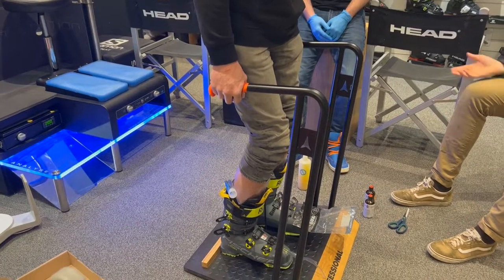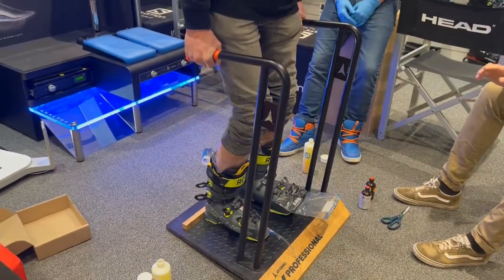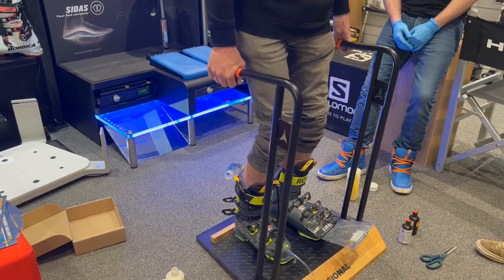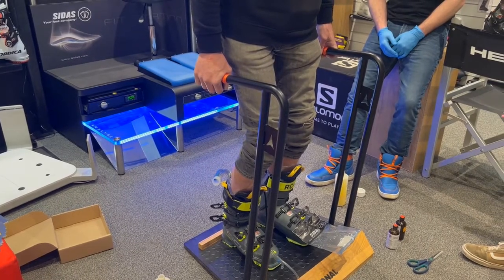Once we've got them into the boots we then get them up onto the podium. It's really important that we explain to the customer at this point exactly what's going to happen, what we want them to feel and how the process goes to maximize the fit that we're going to get from these liners.